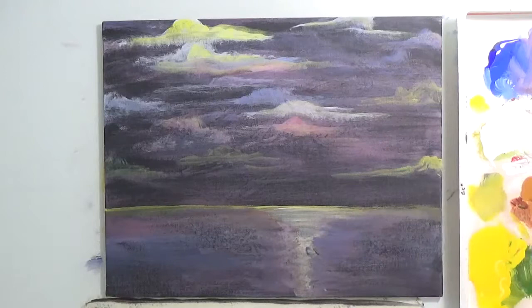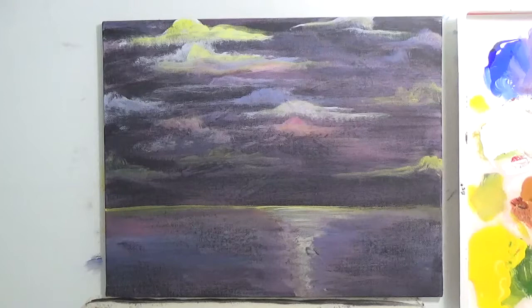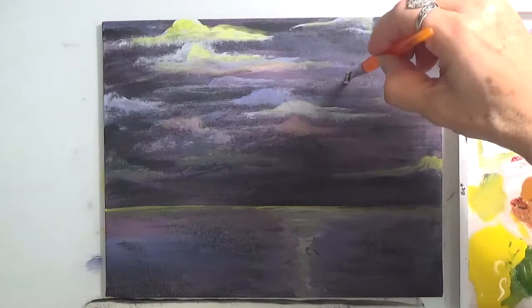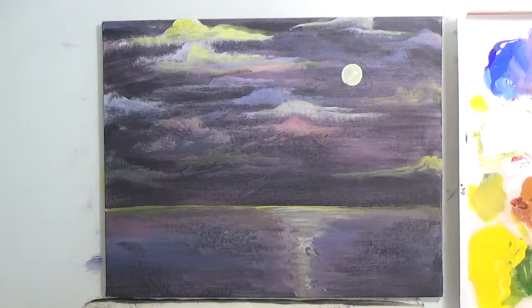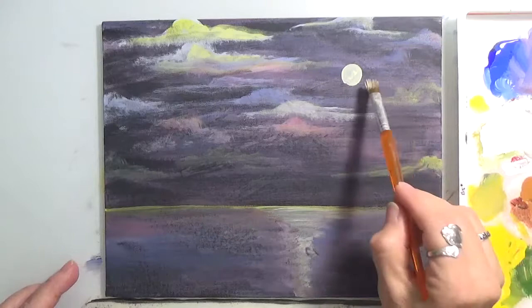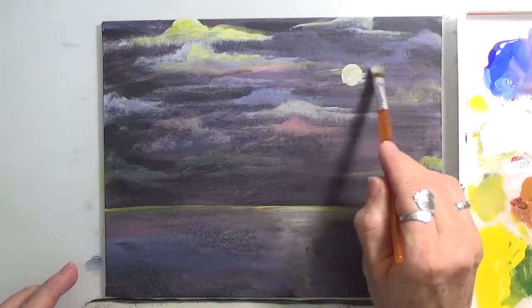So what we're going to do is go ahead and add the moon. You could either use your finger for the roundness, or you can just add the moon using a little bit of white and going in a circle. You can make it as big as you like, but I don't suggest you make it any smaller than that because this is an 8x10. I'm going to dry my brush — not wash it, just dry it — and pull from it.